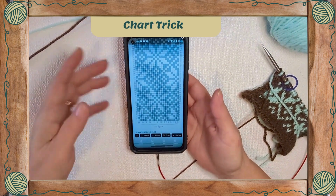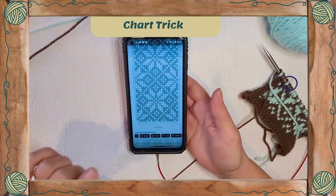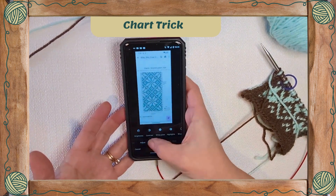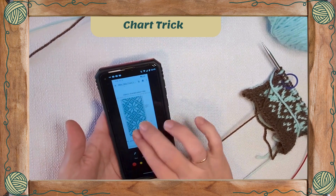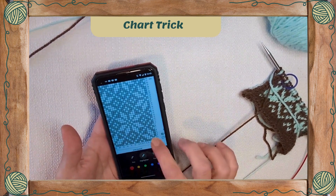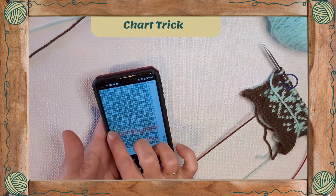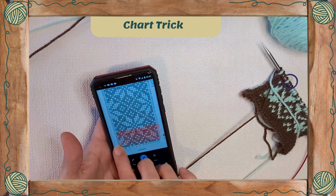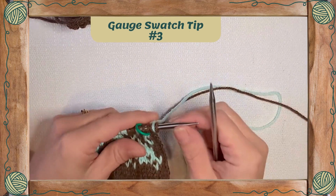I'm going to go into Ravelry, pop into my queue, note today's date, and let's get started. Here's my phone - I've got a screenshot of the chart in Photos. I'm going to go to Edit, move over to Markup, select the highlighter, choose a color, then zoom in on my chart. I just finished round 10, so I'm going to highlight that. You can make the highlighter whatever size works for you - I'm doing this for demonstration purposes. Now I'm highlighted and ready to start round 11.